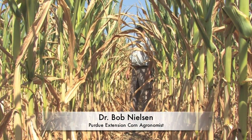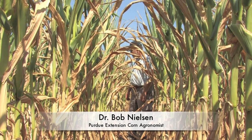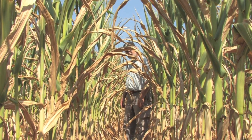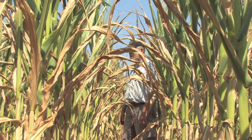Obviously this is a field that's been under tremendous stress — drought stress — for a long time. In recent weeks it's been aggravated by the excessive heat we've had, which has been in the upper 90s and low 100s.